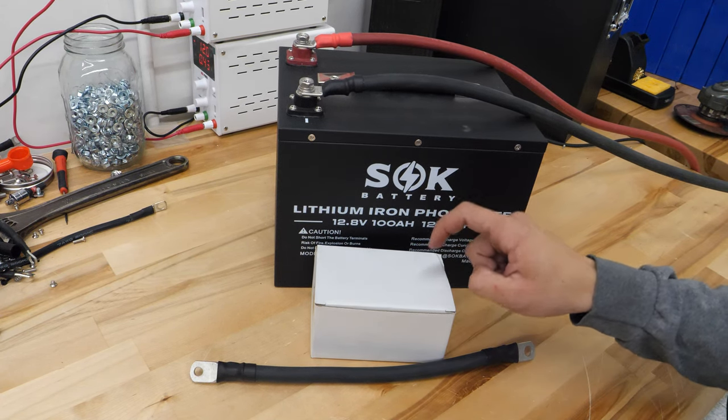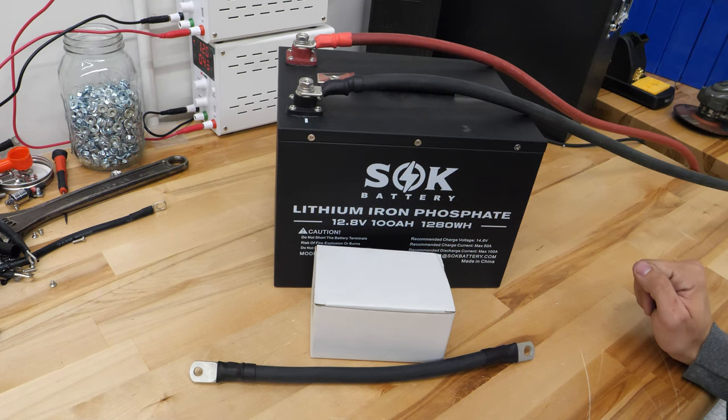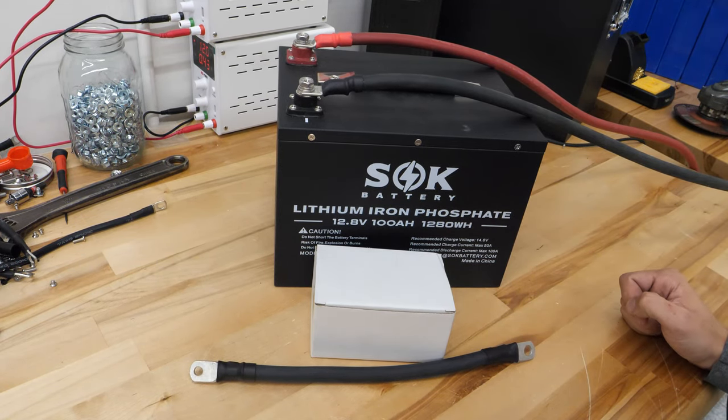Today we're going to show you how to add a Victron Smart Shunt to an SOK battery. We're using a 100 amp hour battery and I have two pieces of 1 aught gauge wire going to this battery, representing the wires that go to our loads and chargers and stuff like that.